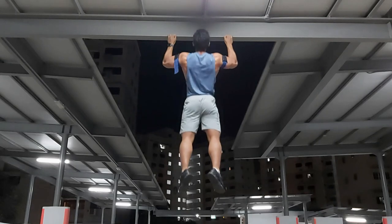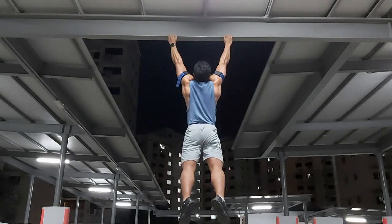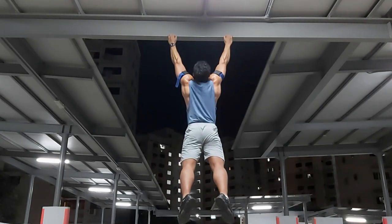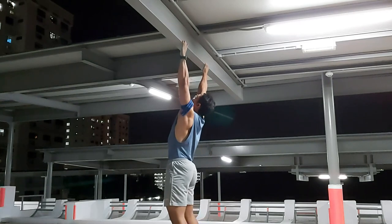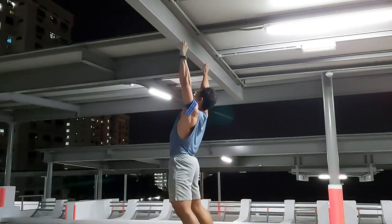Gyms are closed, and restaurants are not open as restaurants. Food centers are open and you can order food and bring it back. The most important thing, which is the gym, is closed. So I'm having to make do with whatever I can find and still try to train to maintain my gains with pretty much lightweight.